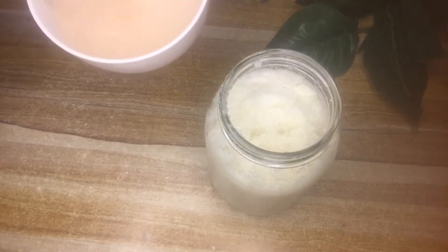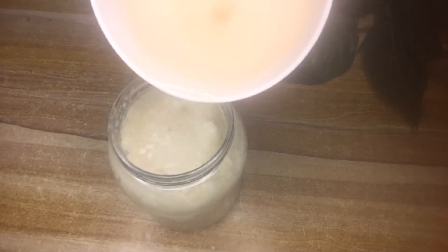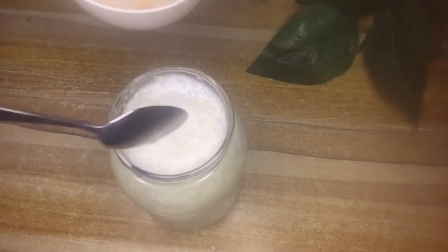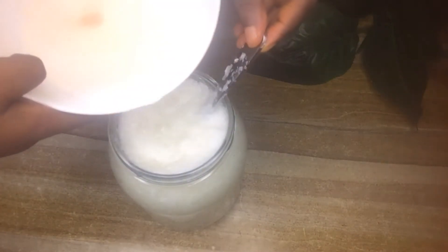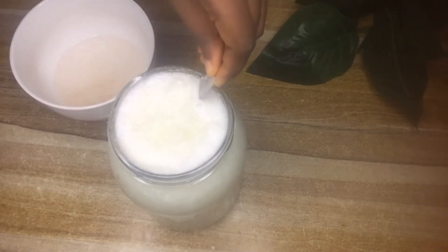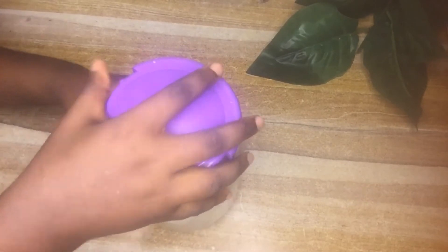Once it's fully dissolved and the water looks pinkish, pour this salt water into the glass jar that contains the blended cabbage. This adds taste — without salt it's really hard to drink. Also, pink Himalayan salt helps to detoxify the body. If you don't have it, you can use a pinch of sea salt.